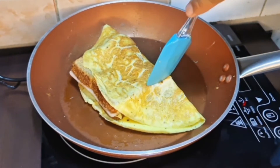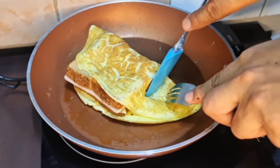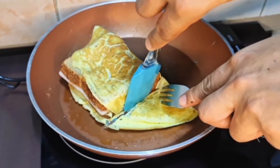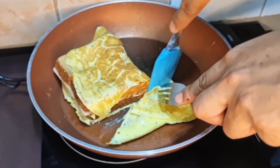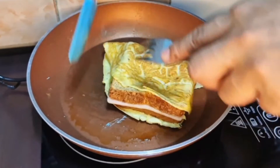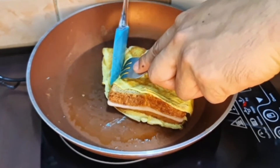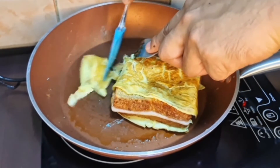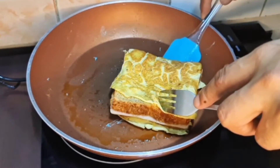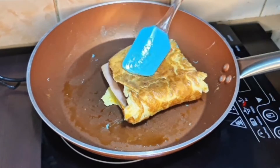At higit sa lahat, meron na tayong simple at masarap na merienda. Tanggalin lang natin yung existing dito sa ating naluto na egg. Ganyan lang yung ginawa ko para hindi siya sobra. Madali lang naman siyang gawin — yun nga lang, pagka nakakapit yung egg doon sa bread, hindi siya masyadong maganda, kasi mas nao nang naluto yung itlog. Baligtarin lang natin.